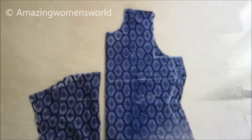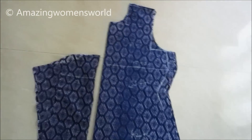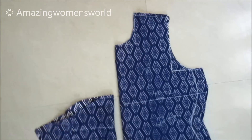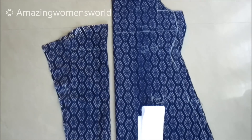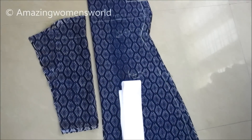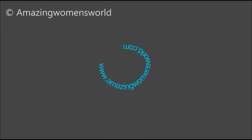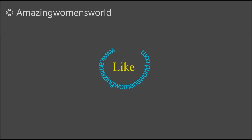I'm done with the cutting and this is how the panels would look — the bodice and the sleeves. I have joined them along with the strips for finishing the front opening. Stay tuned to watch the concluding part of the stitching in the next video. I hope you liked it — please hit the like button to support my effort. If you have any doubts do write in the comment section. Thank you so much for watching, see you all, bye!